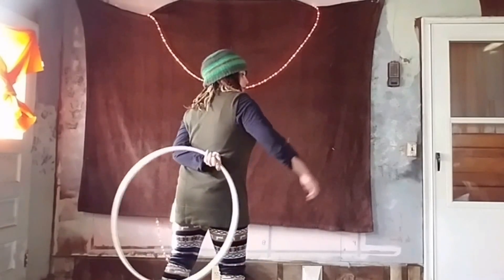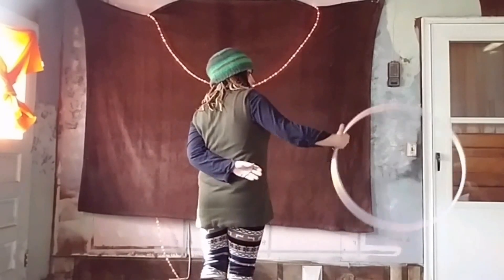And then from there as it's looping back around and you're going to grab it, you're going to pop it over to your hand.